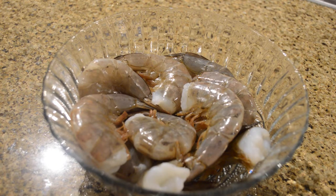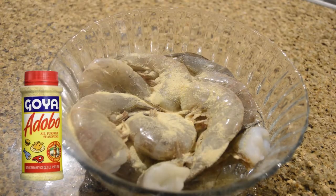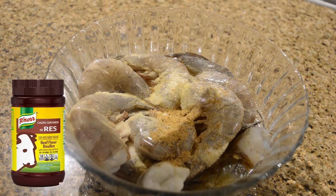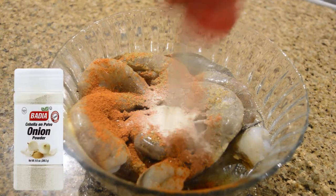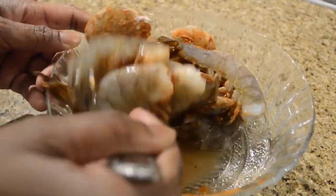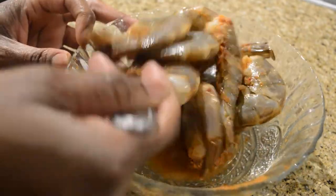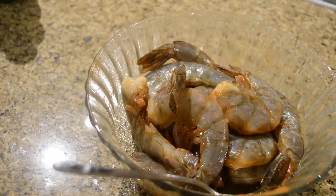Now that the shrimp has been cleaned and dried off, I'm going to start with the seasoning. I'm doing my best to always put a picture of the seasoning on screen so you know exactly what it looks like rather than just listing ingredients at the bottom. I hope you find this helpful. Now I've seasoned the shrimp and I'm just going to mix everything together.